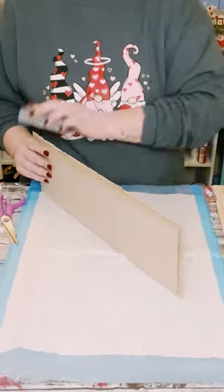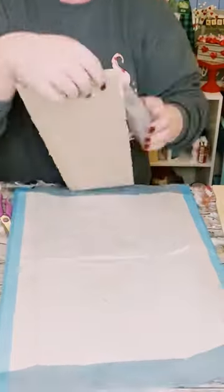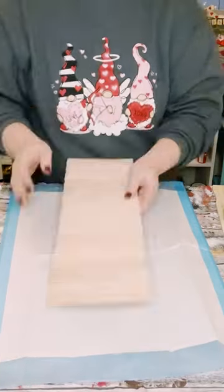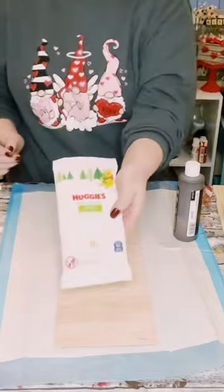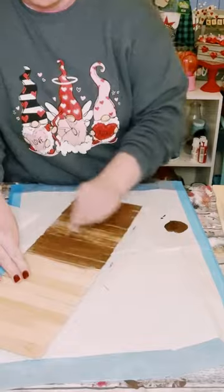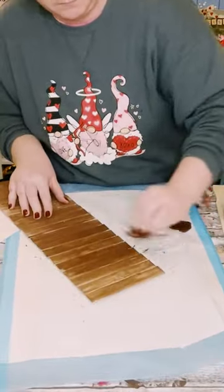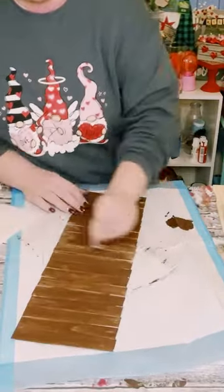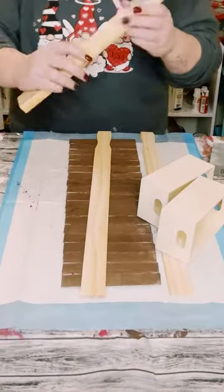After you cut it, just go around the edges and give it a good sanding. Next I'm going to be using some brown acrylic paint from Walmart. If you don't want to use acrylic paint, you can use wood stain instead. But I'm working indoors, so I like using the brown acrylic paint and I'm just using a baby wipe to apply this on. Once it's dry, it leaves you with that wood-stained finish without using any harsh chemicals that are inside of wood stain.